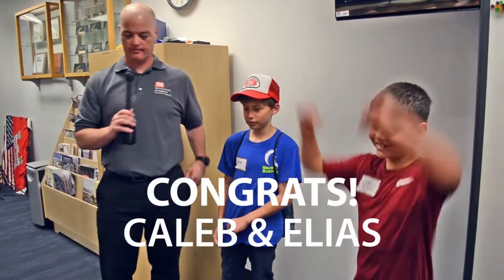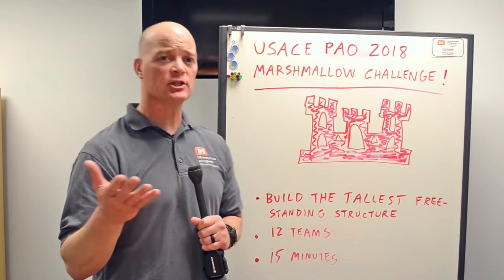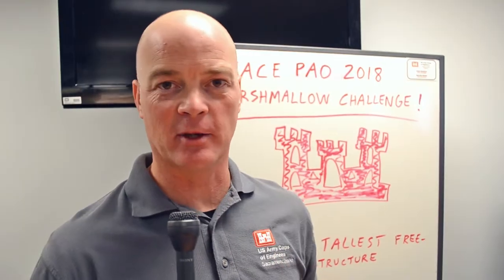Congratulations, good work everybody. We hope you enjoyed the competition and it showed you the importance of studying science, technology, engineering, and math. We want to thank all the competitors in this year's 2018 Marshmallow Challenge.